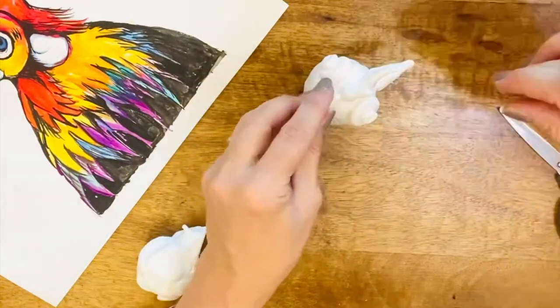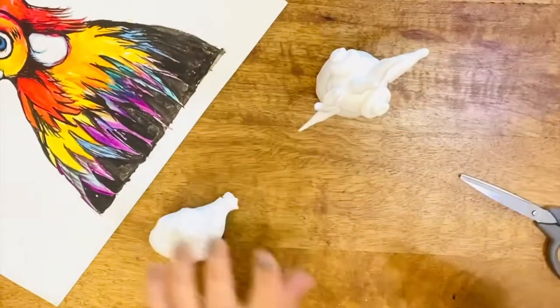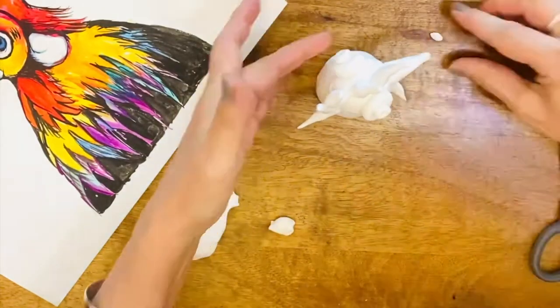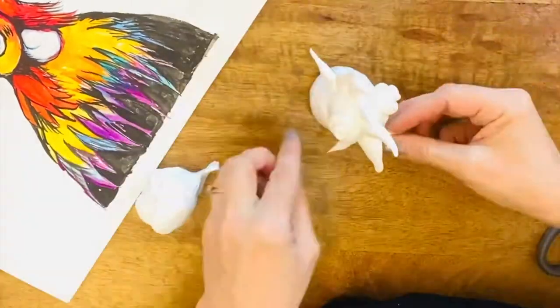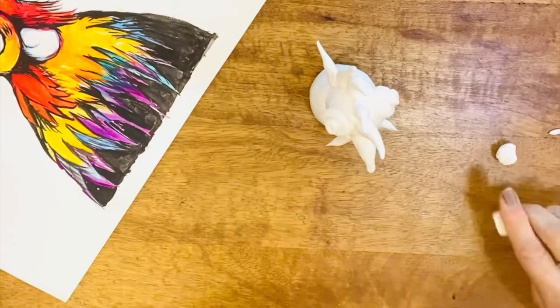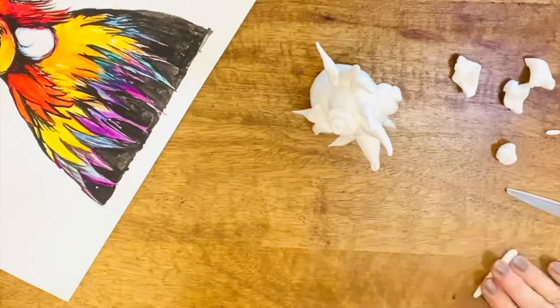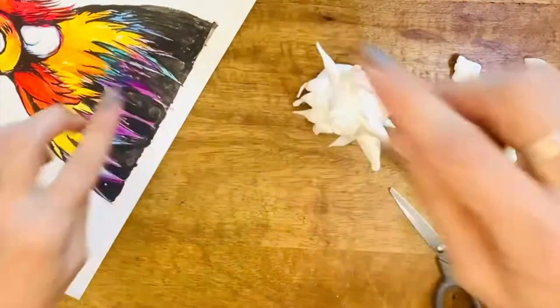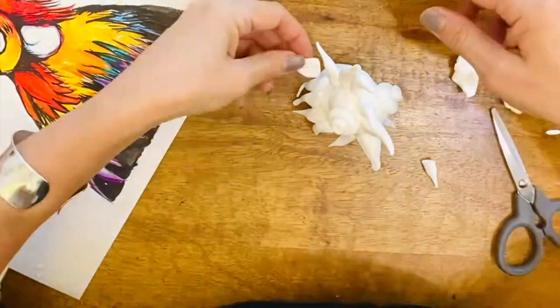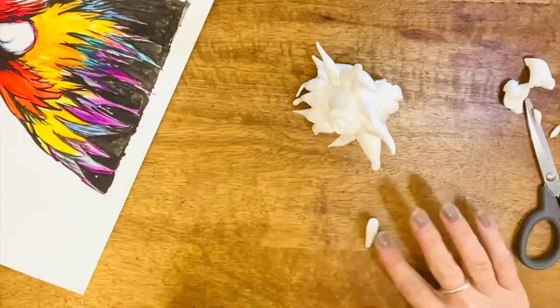I want to make sure that I have enough for the feathers at the end. If I find myself running out of clay I can always squish it up and start again. One of the great things about using air-dried clay at home is that it's not too messy, so as you can see here I'm using it on the table with scissors and a couple of kitchen utensils to create some effects.